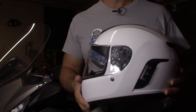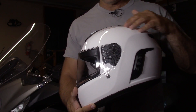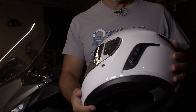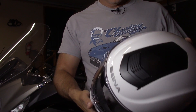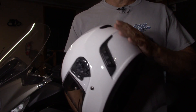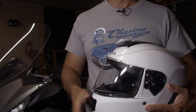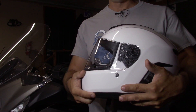First things first, the fit and finish of this helmet is very good. It's clearly a composite of some sort, painted with a very nice, glossy finish — smooth, no orange peel, nothing like that. The helmet is actually light considering what it has inside it, and it's comfortable. The helmet has a long oval shape, very similar to an Arai Signet or an Arai Profile.